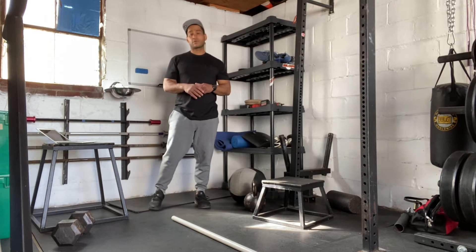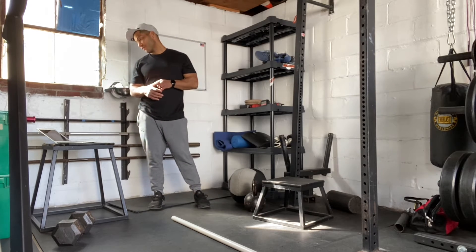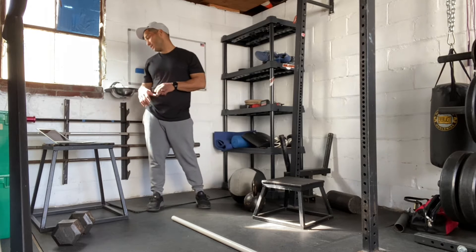Hi everyone, today is March 30th, 2021. I'm going to take you through our workout. We have a benchmark workout. This one's going to be Annie.